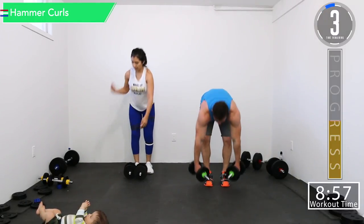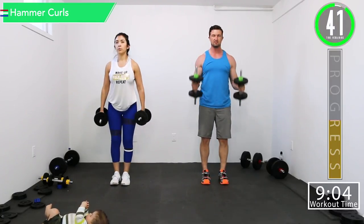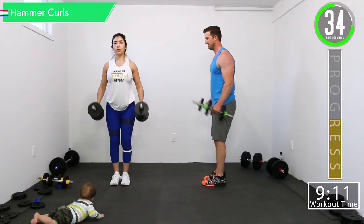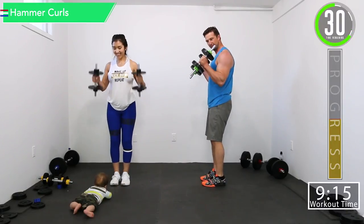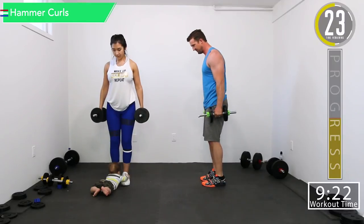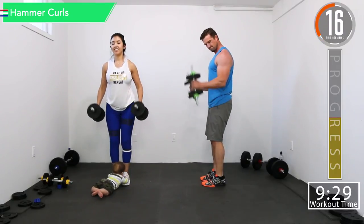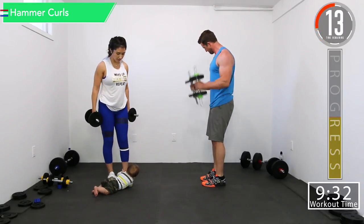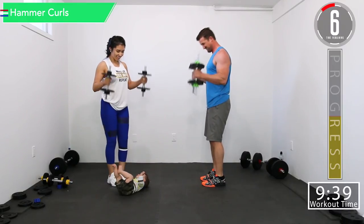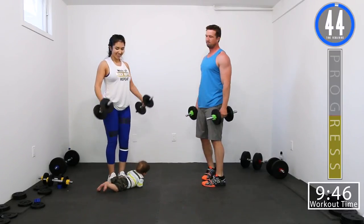All right, let's get that weight. Here we go — hammer curls. Good controlled movements. Come on, squeeze those biceps. Here we go. Almost halfway through this. Squeeze, there you go, keep repping. Come on, let's go. One more — that's that rolling route. There we go.